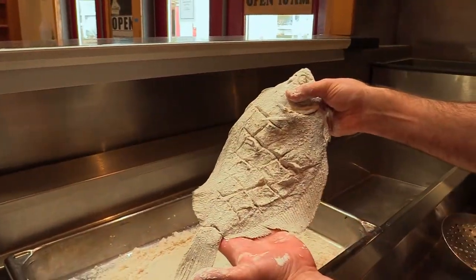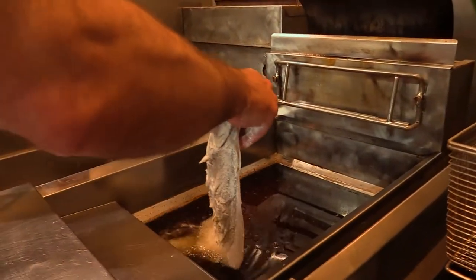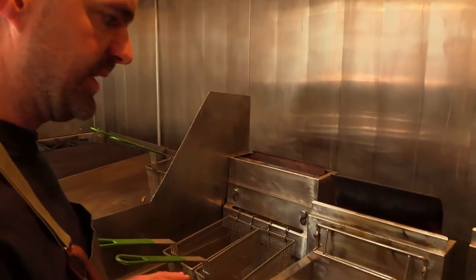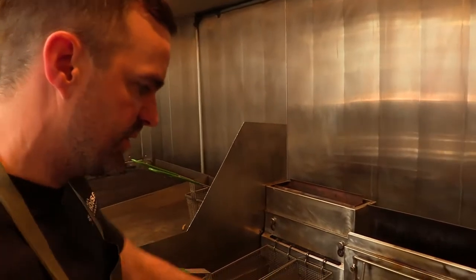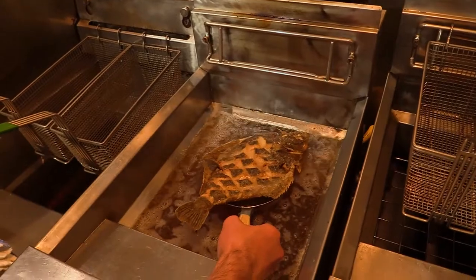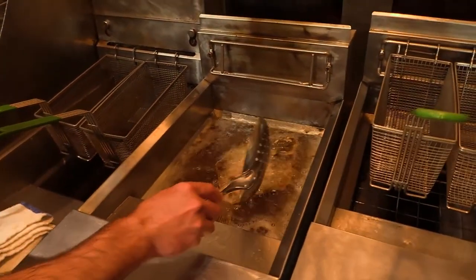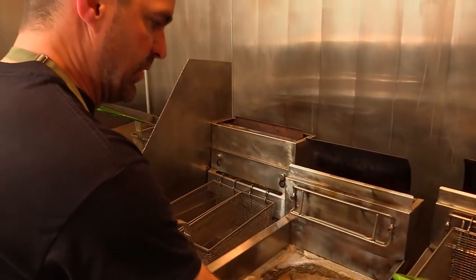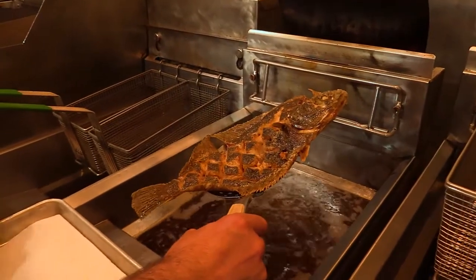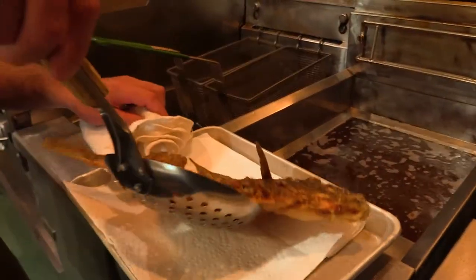I have a 350 degree fryer and I am going to place the flounder away from me. The flounder's been in there just about two minutes or so, and you can see the edges are starting to get a little bit brown — that's exactly what we want. This is pretty much done cooking; I'm just going to get it a little bit more crispy. We've achieved a really nice golden brown on the edges. So I'm going to take this fish, try to get some of the oil off, and put it on a paper towel just for a second.